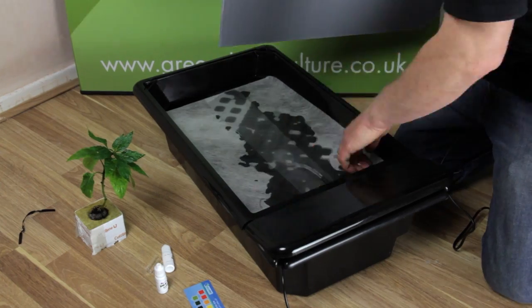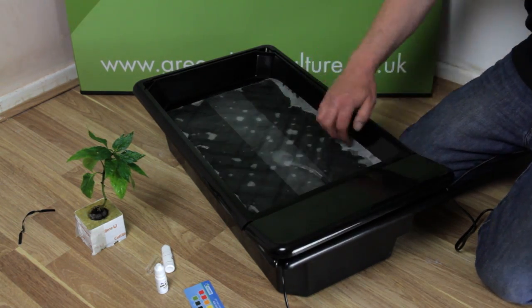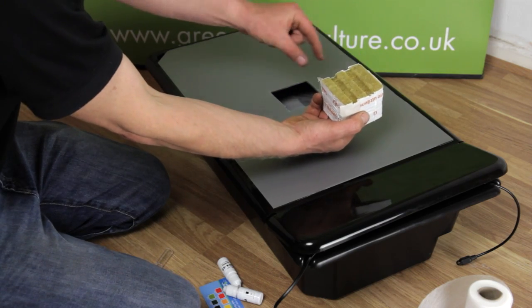Using your new pump, damp down the spreader mat thoroughly. This prevents any slippage. Place the corex top plate. Now you can place your plant.